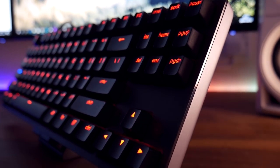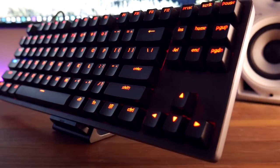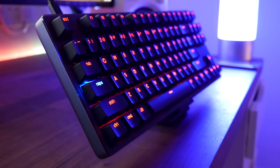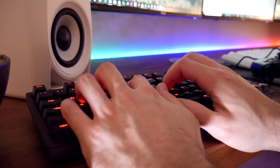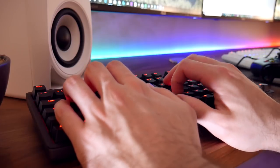Hey guys, it's Josh here, welcome back to another video. So it's 2018 and I've got a bunch of keyboard reviews lined up for you. We're kicking it off today with a very interesting offering from Xiaomi. You've heard of Xiaomi before — they make pretty much anything and everything: phones, smartwatches, you name it. But this is the first time I've tried a keyboard made by them. Thanks to Gearbest for sending this out to me for review — let's check it out.